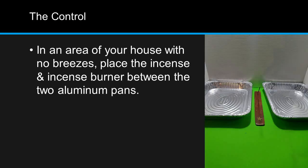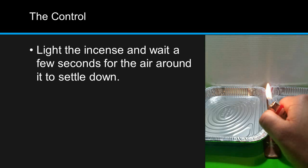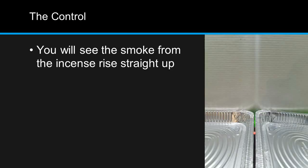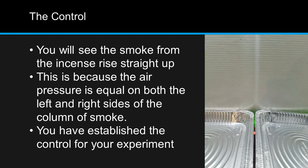Here's how we make our control. In an area of your house with no breezes, place the incense and incense burner between the two aluminum pans. Move the two pans close together so that the incense stick is aligned between them. Light the incense stick, and wait a few seconds for the air around it to settle down. You'll note that the column of smoke rises straight up, because the air pressure is equal on both sides. That's it — you've established the control for your experiment.